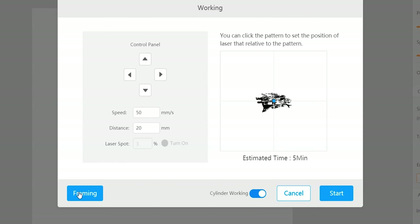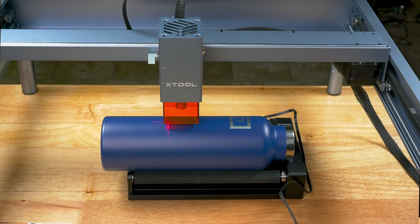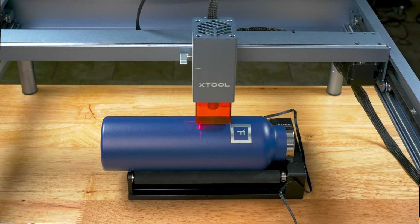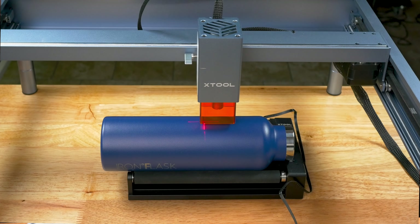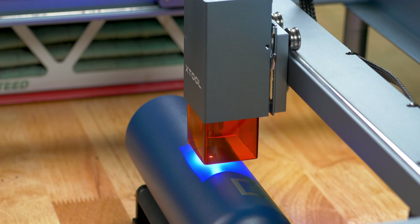You have to check cylinder working on if you are using the RA2 attachment. When we hit the frame button, the laser crosshairs is going to show you the outline where the image will be engraved. This is looking great so we are going to start. Remember I have everything lined up perfect and the crosshairs right in the middle of the tumbler.